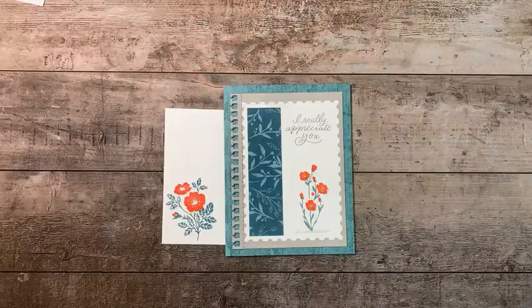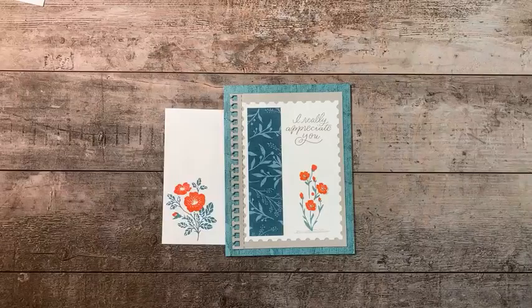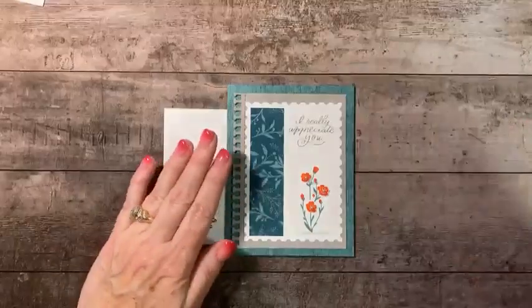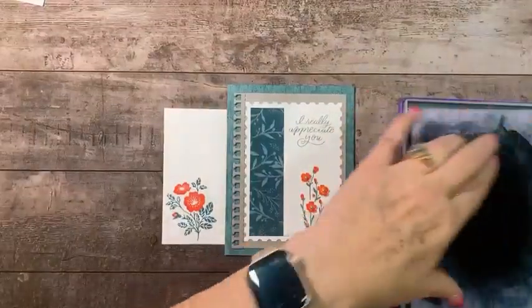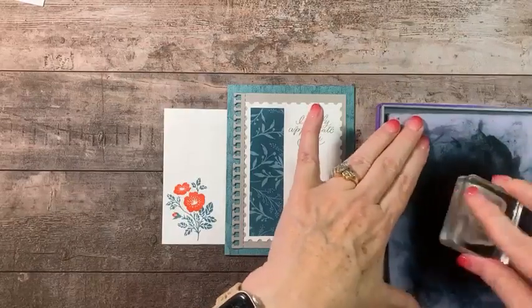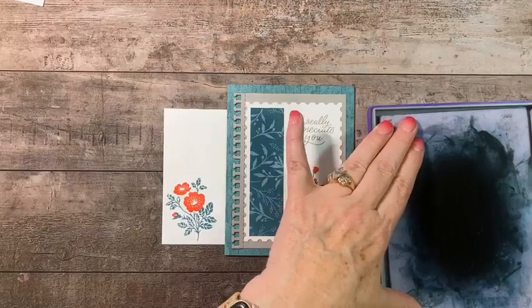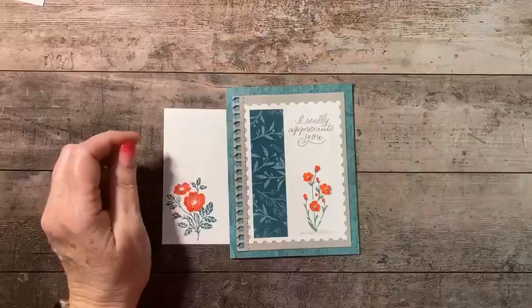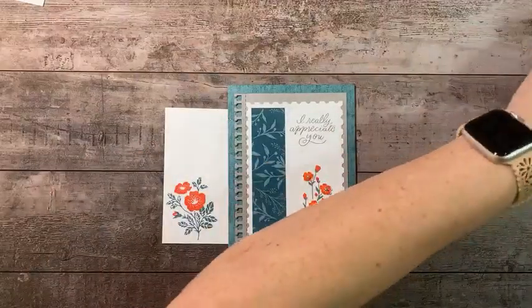We're going to move on to our next card. I'm going to refresh this screen just to see if anybody has said anything — you all are so quiet tonight. I'm going to quickly clean some of these stamps because we need to reuse them with different colors. I'm just cleaning them on my chamois, which uses plain water, nothing fancy. Now we're ready for project number two.